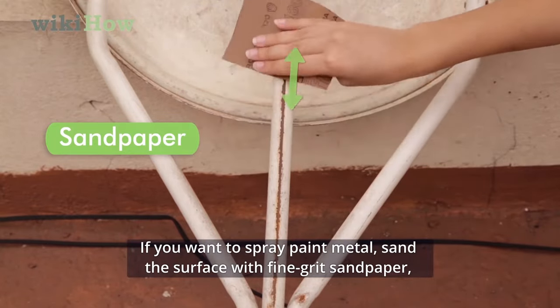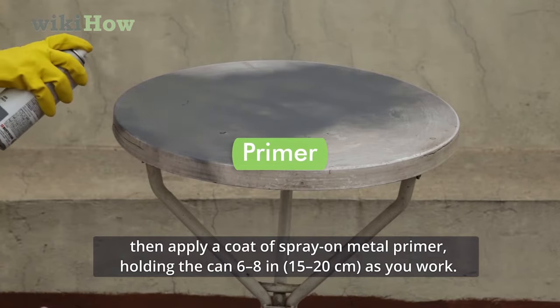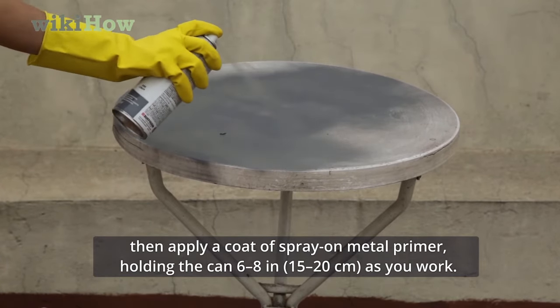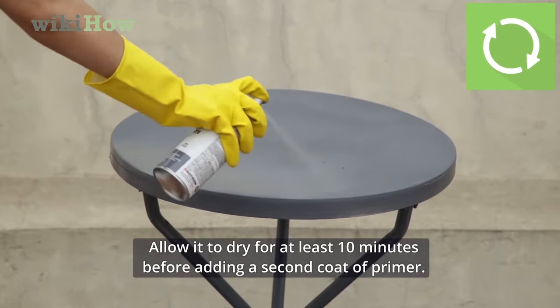If you want to spray paint metal, sand the surface with fine grit sandpaper. Then apply a coat of spray-on metal primer, holding the can 6 to 8 inches as you work. Allow it to dry for at least 10 minutes before adding a second coat of primer.